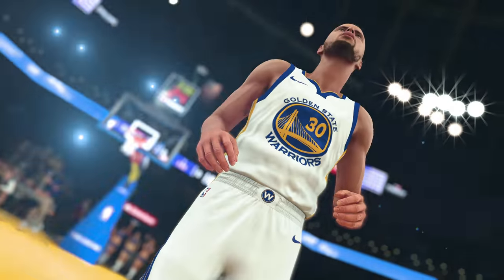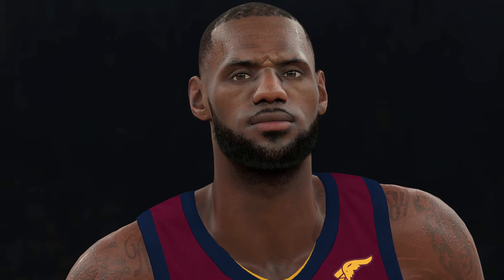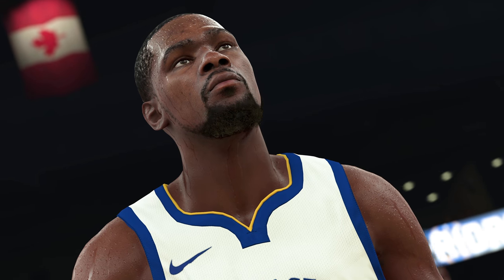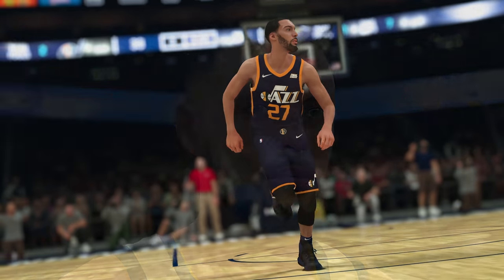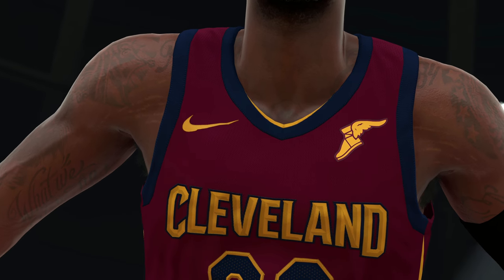We put thousands of hours working on NBA 2K18 to make it the best looking NBA game possible. The thing we're most excited about is the improved player accuracy. We completely redesigned the entire body system to allow us to accurately match the physique of every player in the league.